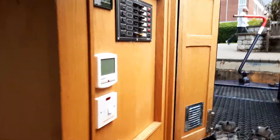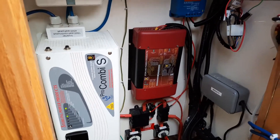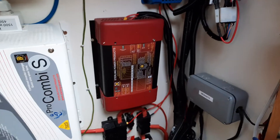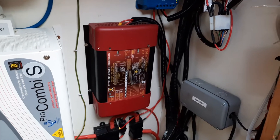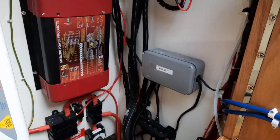We have the electrics cupboard on the right. There's a Sterling inverter charger — a pure sine wave 1500W — and a Sterling alternator-to-battery charger, an absolutely wonderful piece of kit for when you're out on the cut. It charges batteries a lot faster than a solar panel charger, and all the fuses etc. are in there too.